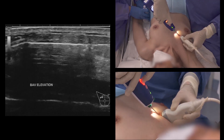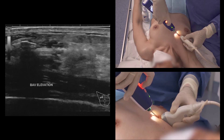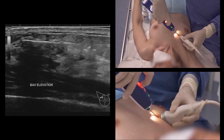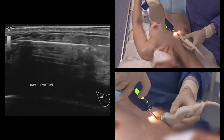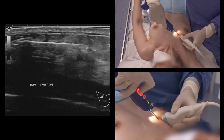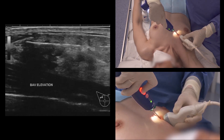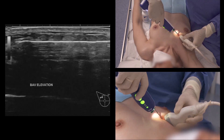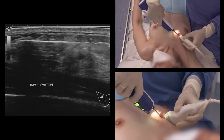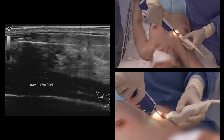Press and release the sampling button to collect samples, which are driven to the sample container at the rear of the driver. Simply rotate the driver to orientate the notch towards the desired location and press the sampling button as many times as needed. Multiple samples are obtained with one needle insertion.